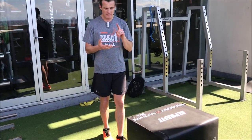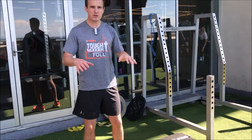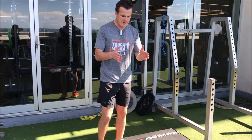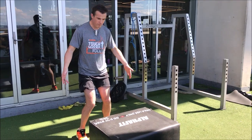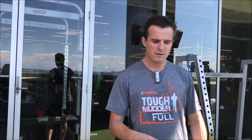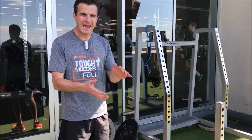Box jumps are great for sport — fantastic for loading, strength, and power — but I see time and time again people just not getting it quite right. When you're doing a box jump, have a mirror or a window in front of you so you can see what's happening with your knees. You don't have to worry too much about pelvic tilt because you're landing on two legs, but we need to make sure those knees don't roll in — on takeoff and especially on landing, because that's where the load is.